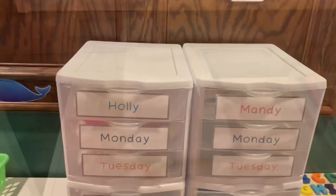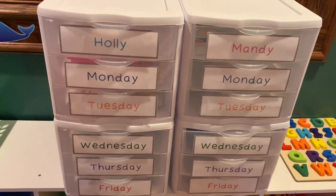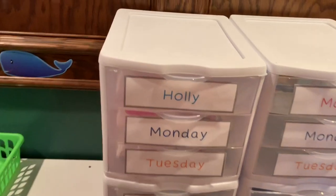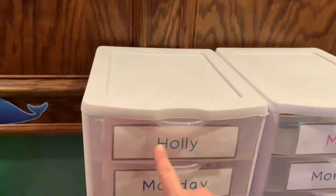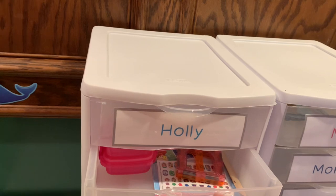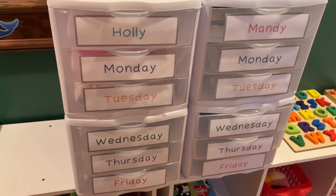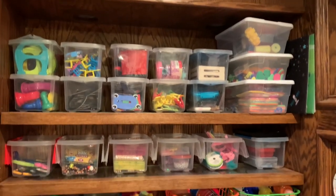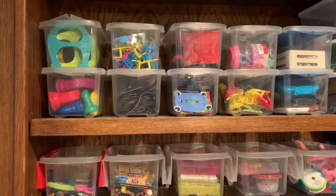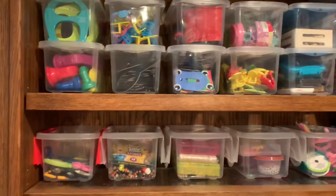Another great teacher organization tool: bins from Walmart — four separate bins at about six dollars each, with three slots per bin. I divided them up by days of the week and put the teacher's name on top so they can file materials by day. I also love clear bins overall because I can see through them and grab what I need without labels.